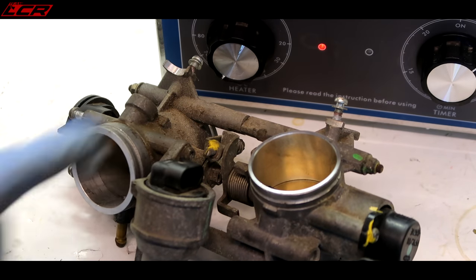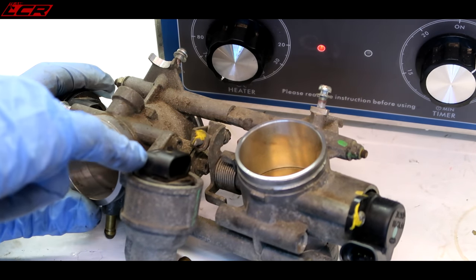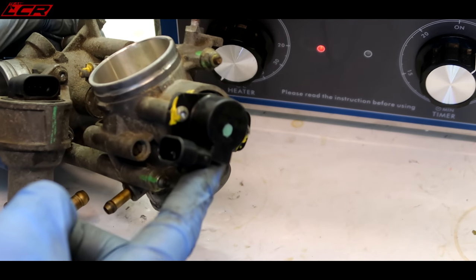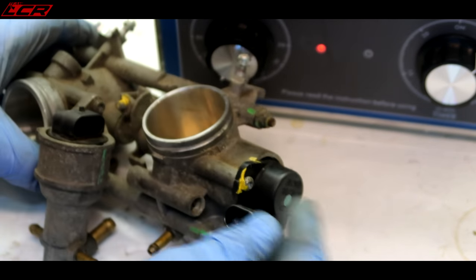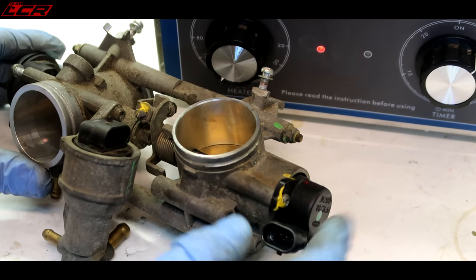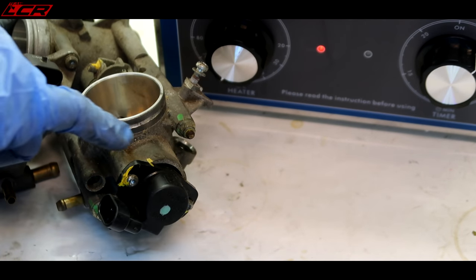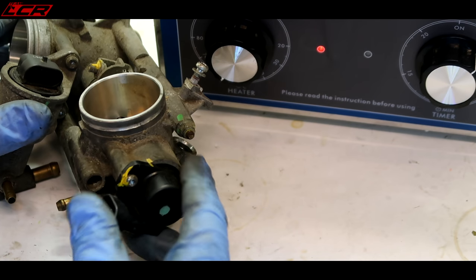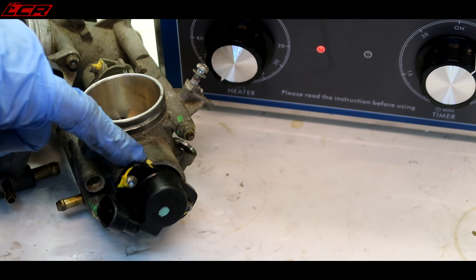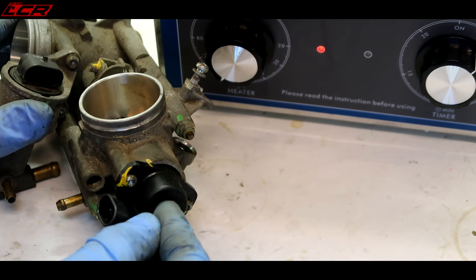Speaking of, these are the throttle bodies off the bike. I'm going to put these in here. I've got things like this sensor here - I don't know what that is. I've got the throttle position sensor on the end - I know what that one is, but you don't want to submerge those in liquid ultrasonically. So I'm going to take off the throttle position sensor. I've just marked it because I think there's some adjustment on these so you can get them spot on. I've marked it with a bit of gold pen and hopefully I can put that back in exactly the same place.